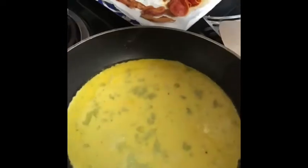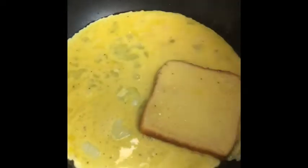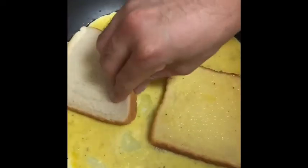Now I'm going to start putting bread on and pull it again — put it in and turn around.